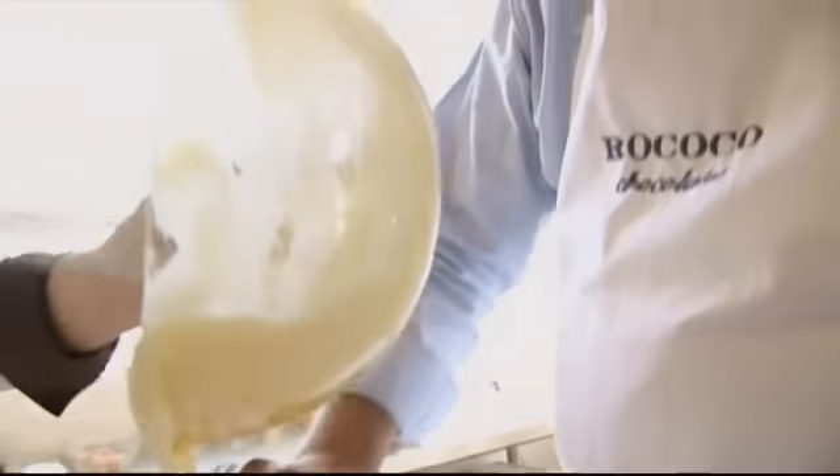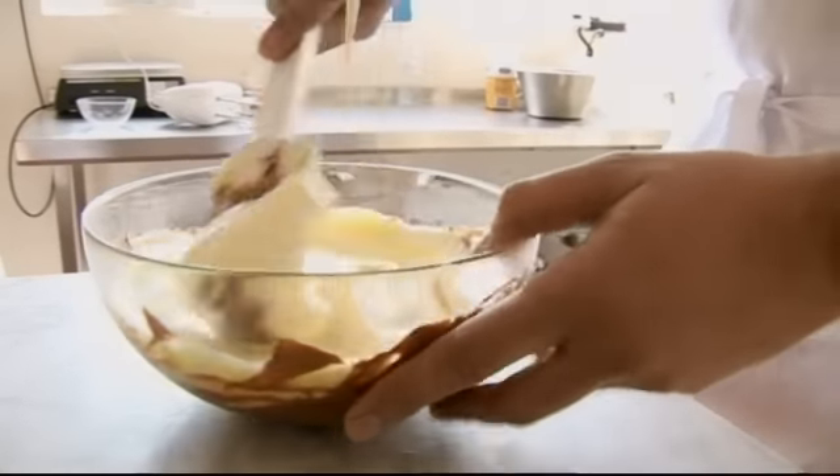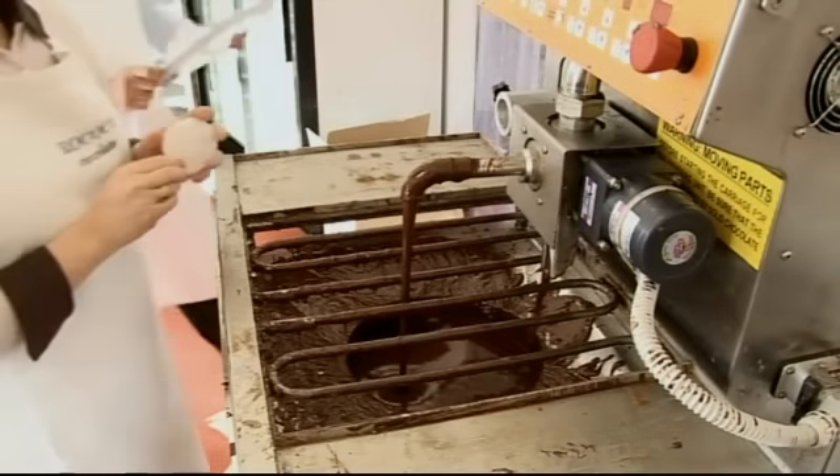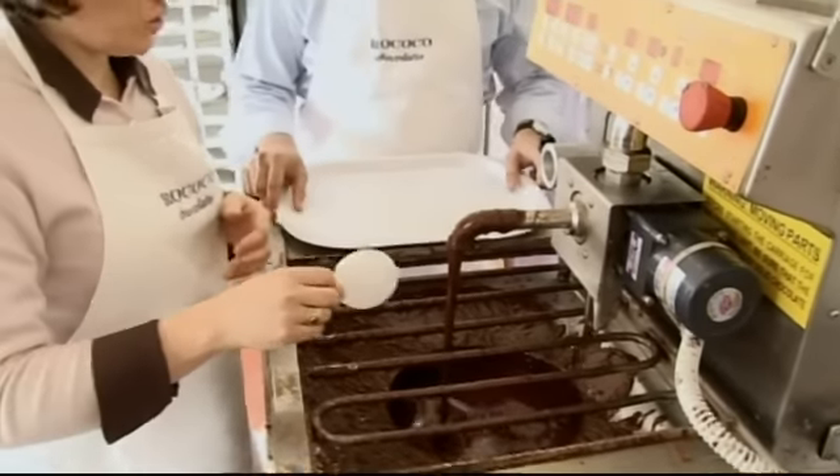Gently whisk those in. How long will it take to set? Probably about an hour in the fridge. A top-class mousse like this deserves a hand-made dish. So this is our magic chocolate fountain.